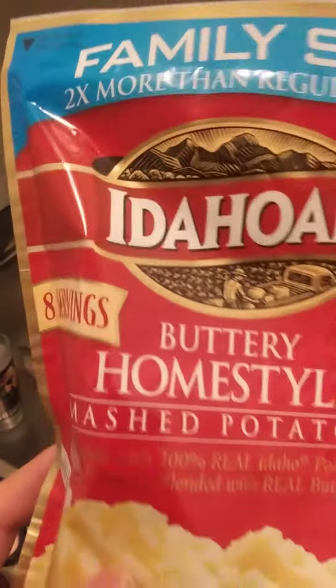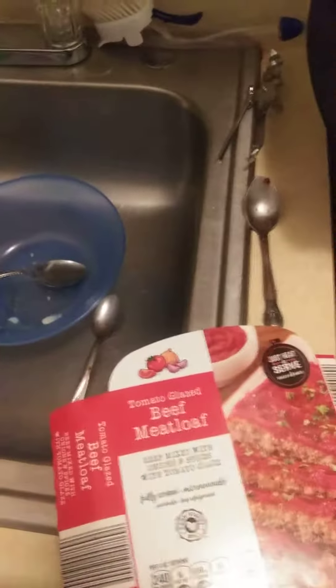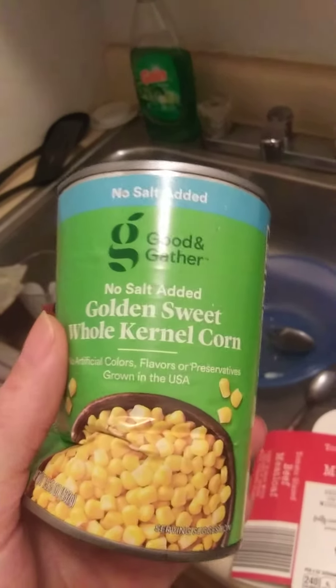The type of mashed potatoes I'm using is Idaho buttery home style mashed potatoes. And with that I'll be fixing corn — golden sweet whole corn.